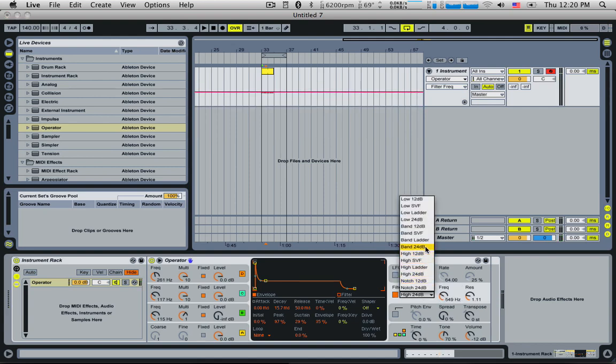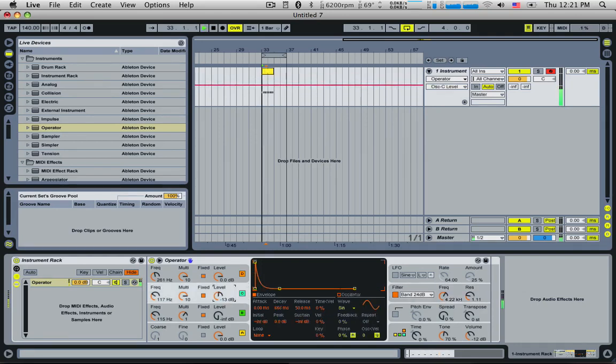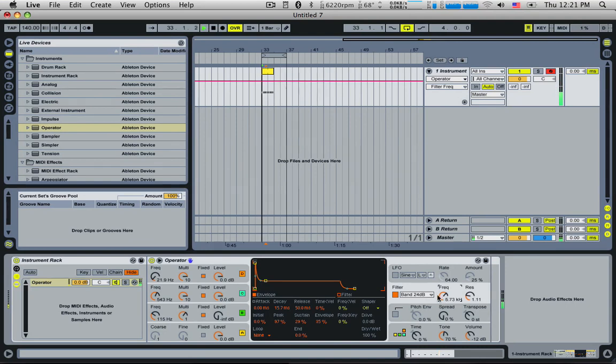That's what it sounds like without the filter. Let's put this as a band pass and put it up really high. Actually, I like the high pass though — let's keep it there.